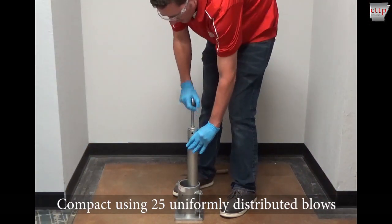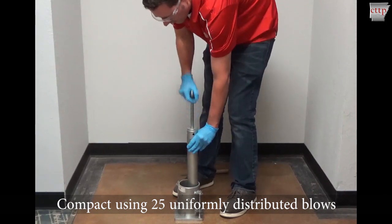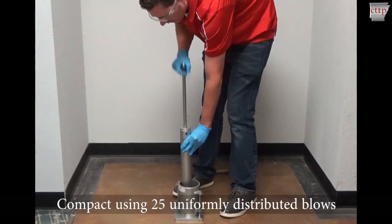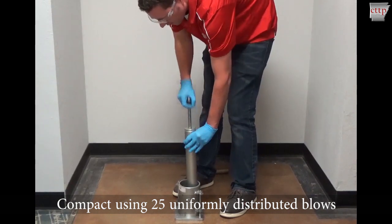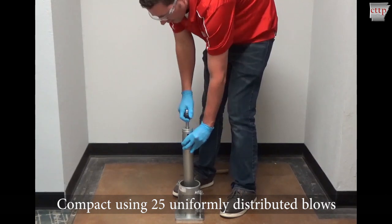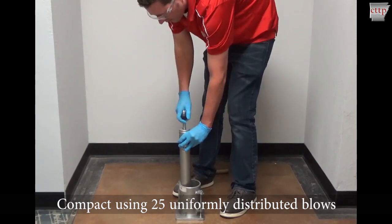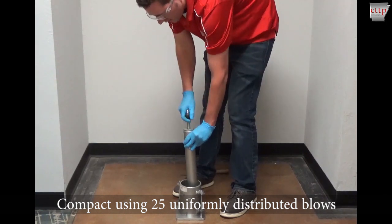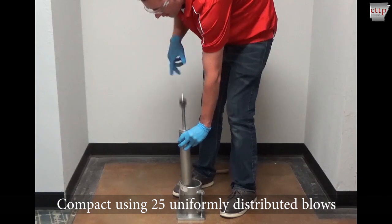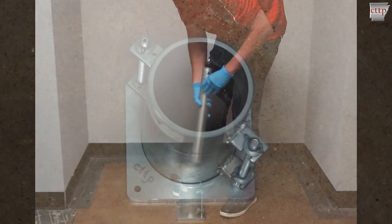Compact the soil with the rammer using 25 uniformly distributed blows. For each blow, raise the rammer to its full height while making sure the rammer sleeve maintains contact with the soil surface. This will ensure a correct drop height of 305 plus or minus 2 millimeters. Then drop the rammer vertically, letting gravity create the compactive effort. Repeat until 25 blows have been applied, moving the rammer for each blow to uniformly distribute the compaction.